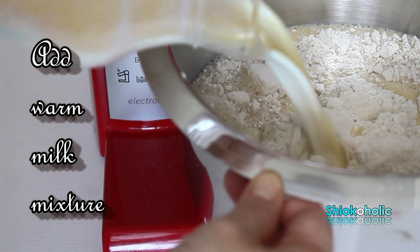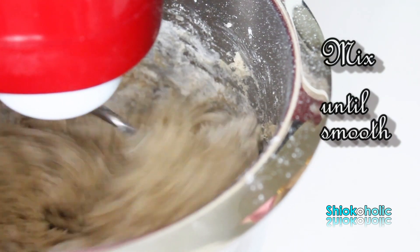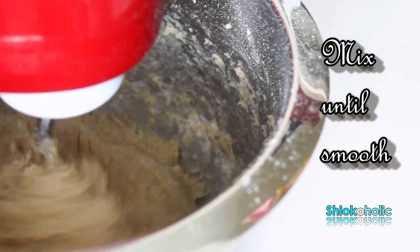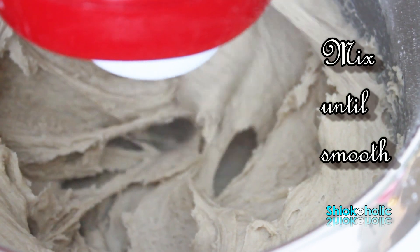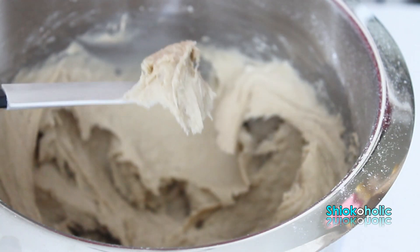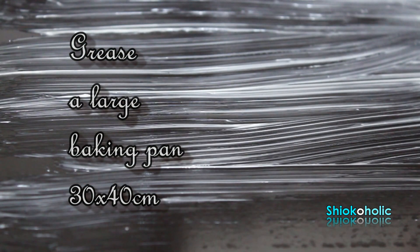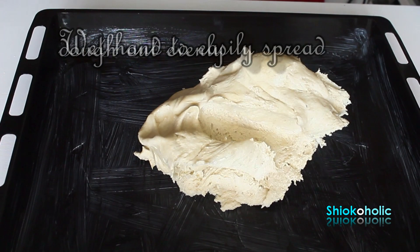I spent more than 12 hours the past 2 days baking, shooting, and developing this recipe. I was exhausted but I felt accomplished because I did it for love and I know it's definitely worth my time. Take note: the dough should be a bit wet, not too dry, because when it gets too dry, the bread will turn very hard.